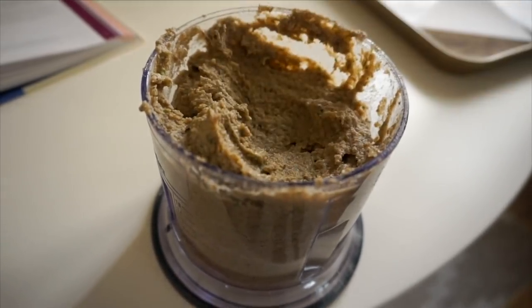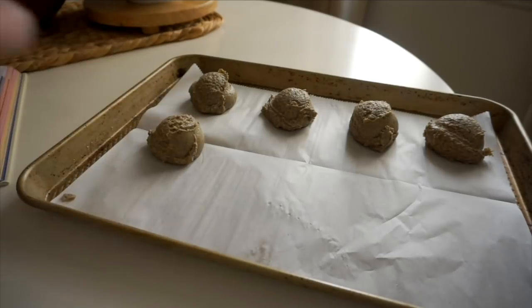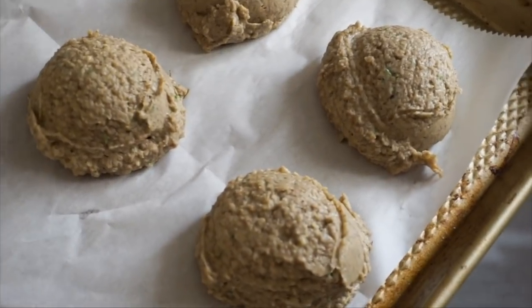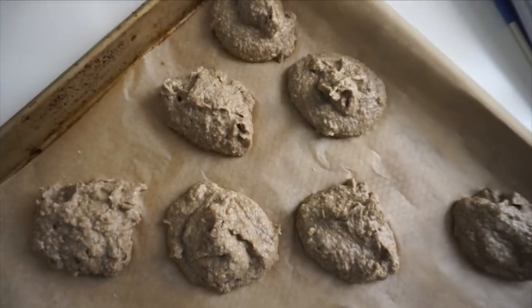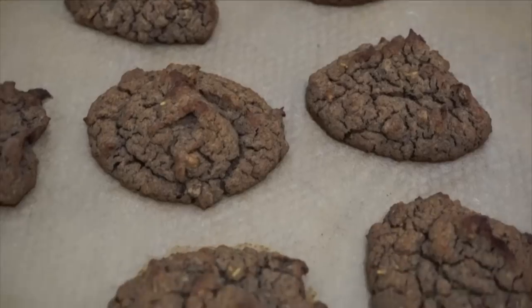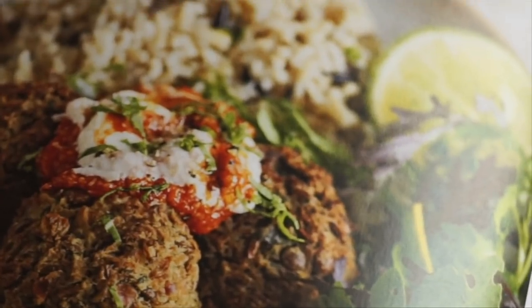Once al dente, put the lentils in a food processor with buckwheat flour, dried thyme and rosemary, sautéed onions and garlic. Blend until smooth with salt and pepper, then scoop onto a baking tray. They end up more falafel-shaped than ball-shaped. My first mistake was using an oversized onion — probably the equivalent of two onions — which added so much water that I ended up with flat lentil cookies instead of lentil balls.